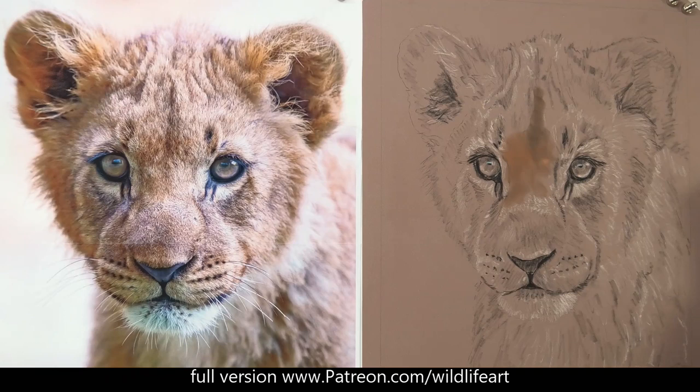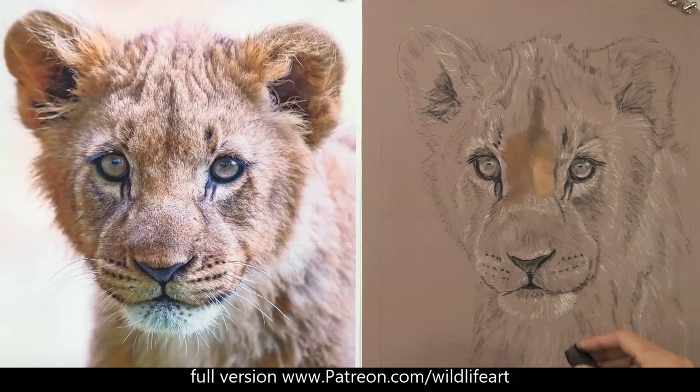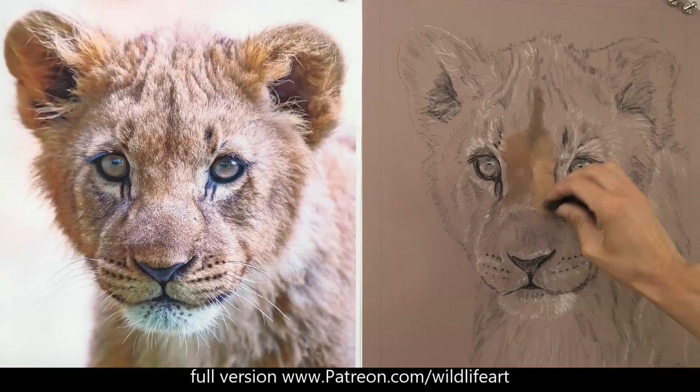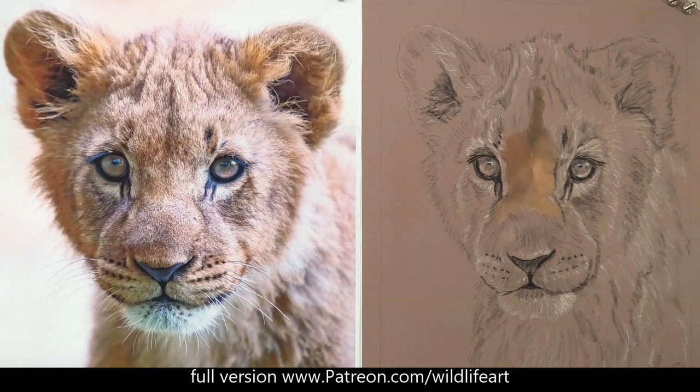I'm not putting in my darkest darks yet, and I'm not putting in my lightest lights yet — just getting in a nice solid underlayer. The benefit with pastels is that we can really easily put lights on top of darks, and dark on top of light. As long as we don't fill the tooth of the paper, we can keep going back and forth. As I build layers, I increase the detail and refinement of each layer.